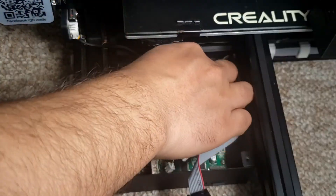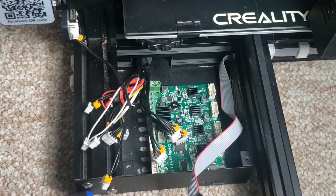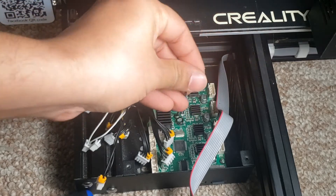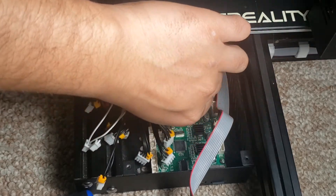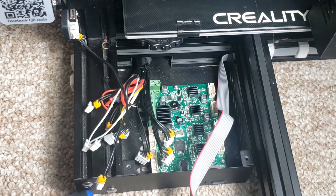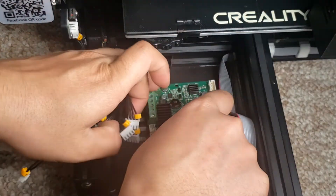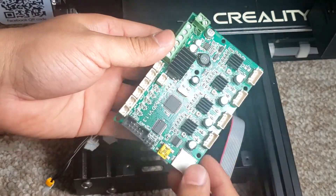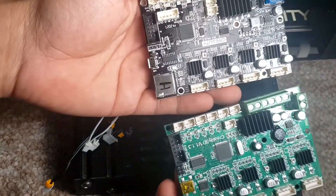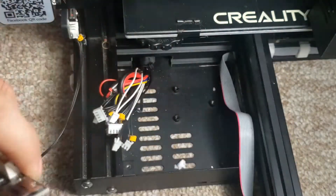All wires are now disconnected. I'm going to go ahead and remove the four screws which are holding the board in place — once those are out the board will come right off, and then we'll swap it with the new board. This is the first time I'm looking at the old board up close — it looks okay, but it's not as good as the new board. The new board looks very nice, so let's go ahead and install it.